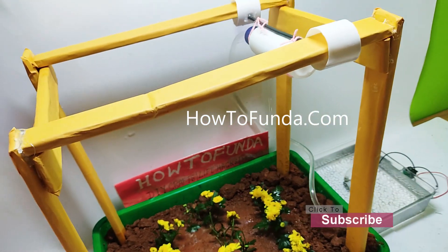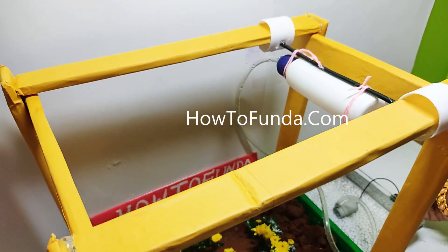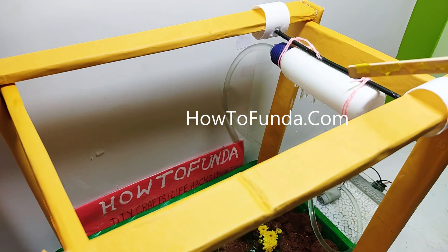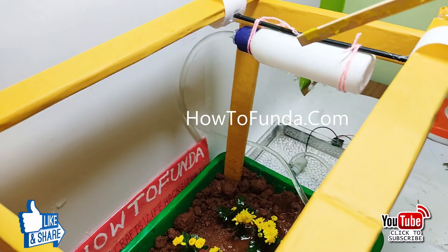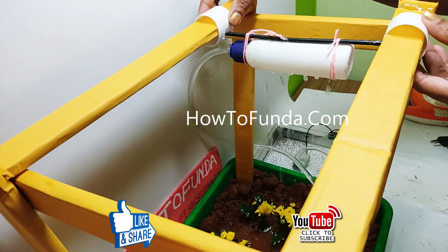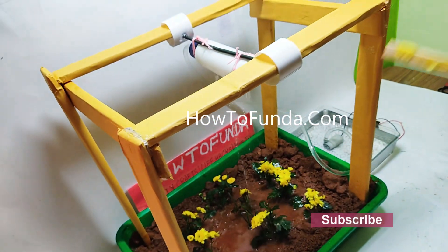Now you can see the water is pumping and coming out, spraying here once we switch on the motor. You can see — the complete water is coming here and it's spraying. We can move this sprinkler or drip method so that you can pour the water to all the plants.